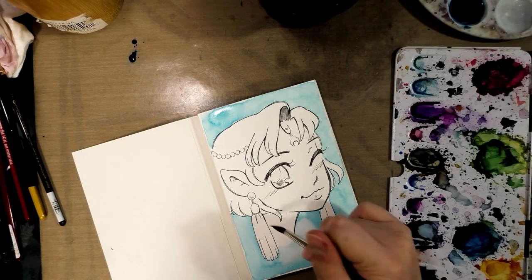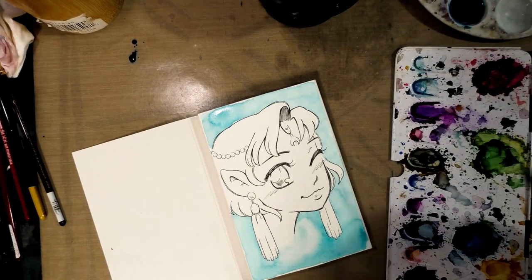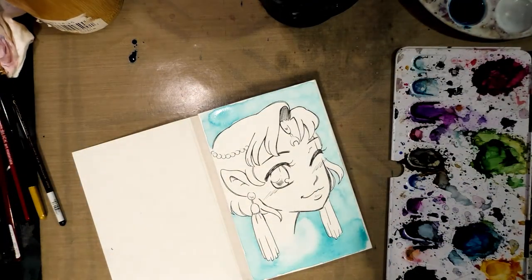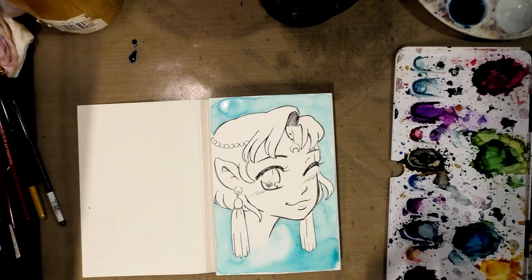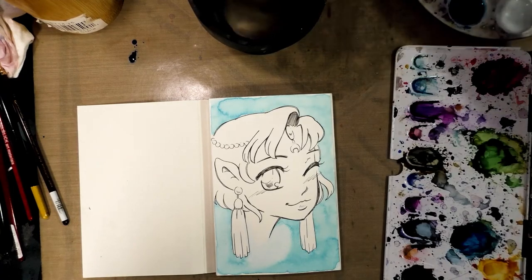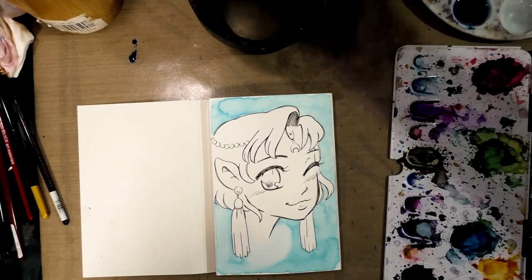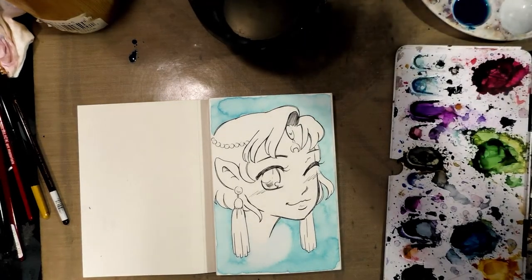I'm going to use a clean fresh Viva paper towel just to sop up and do a bit of a fade on this blue, then go back in and blend it a little bit better. I've been warned that hot press doesn't handle like cold press, so this is going to be a learning experience for both of us. While that dries, I'm going to go ahead and start mixing up a skin tone — going with a lighter skin tone this time, maybe still tan but not quite as dark.